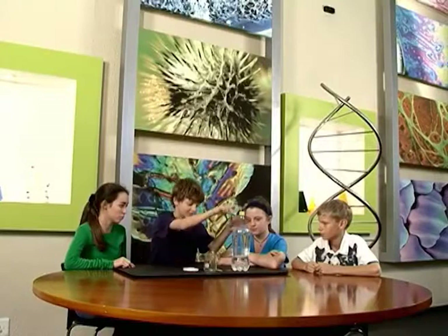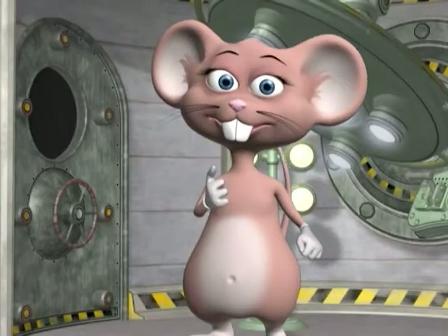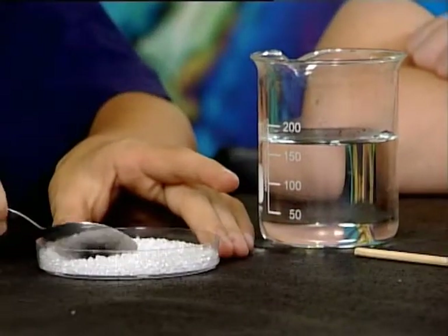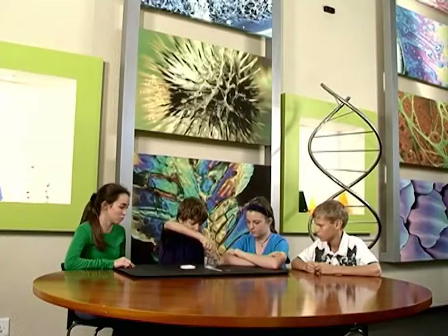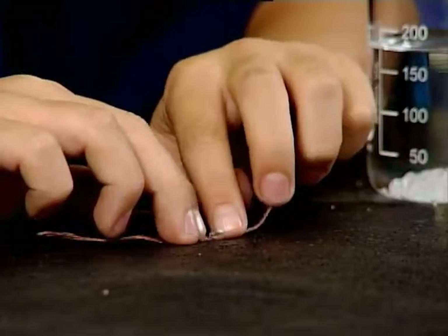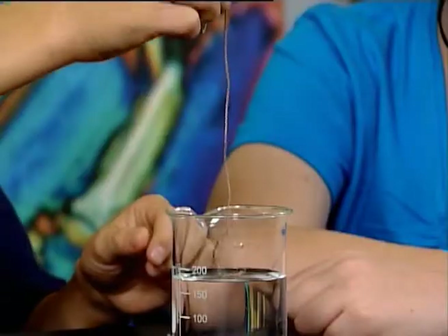Now you try! Remember that this one takes a little time so don't worry if you don't see results straight away! Pour the water into the beaker. And using a teaspoon, put some baking soda into the water. Don't forget to stir so that most of the baking soda dissolves. Now tie the string to the crystal and put it into the baking soda solution. Don't forget to coil the string around the stick!